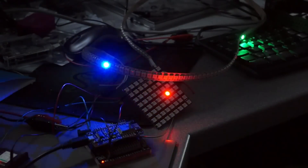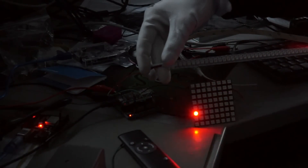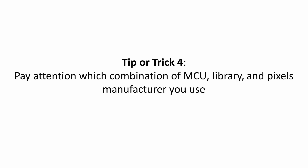For the ESP32 we have to use another library. If I connect the strip to an Arduino Uno with the same sketch, there are no differently colored artifacts. The timing of the WS2812 has to be very precise, and there are a few versions of the same-looking pixels on the market — often you cannot tell which is which. Tip or trick four: pay attention to which combination of MCU, library, and pixel manufacturer you use. It might need some experimentation to get it right.